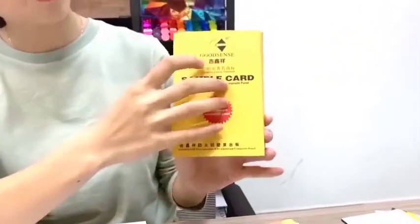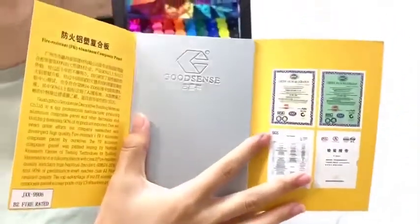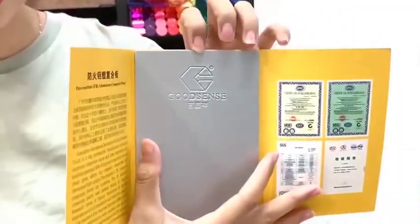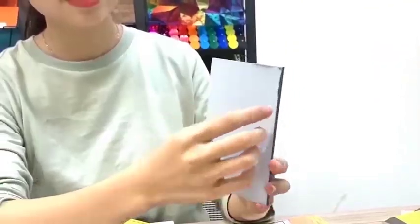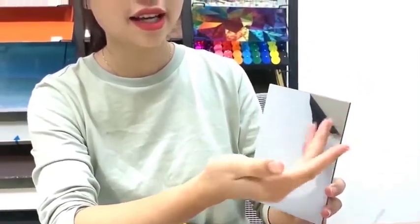You can see this is our logo, Goodsense. Now I open it — you can see this is our aluminum composite panel. This is the silver color. Generally, our product consists of this structure. You can see this is our small sample. This is our white protective film, and after peeling the edge, you can see the aluminum coil. There are two aluminum coils.